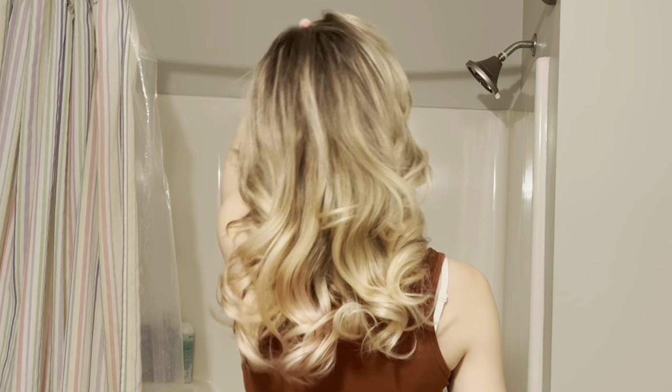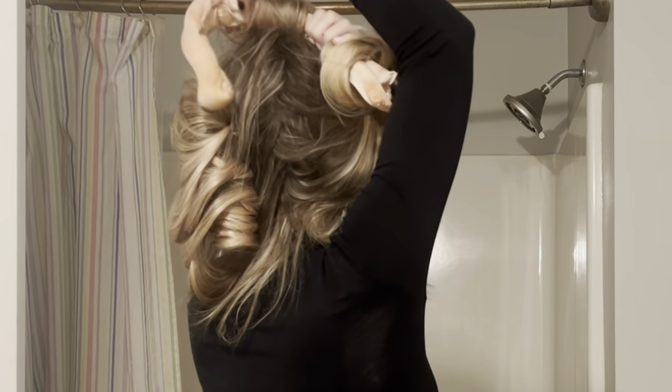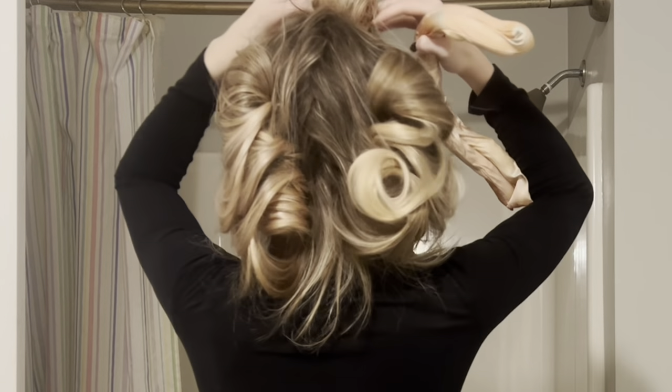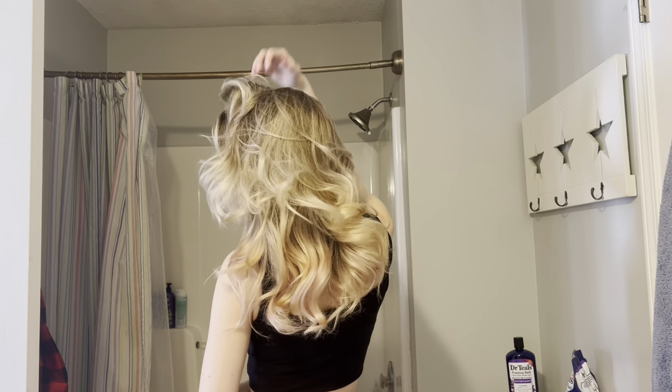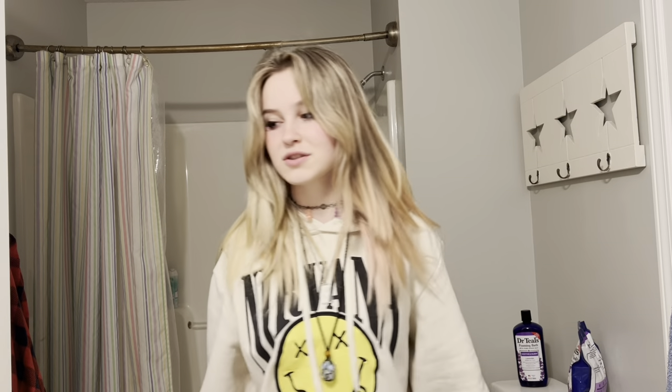I look like a troll doll. Hey guys, I'm really tired, but the show must go on. I know quite a few different ways to do heatless curls because I've been experimenting for a few months now.